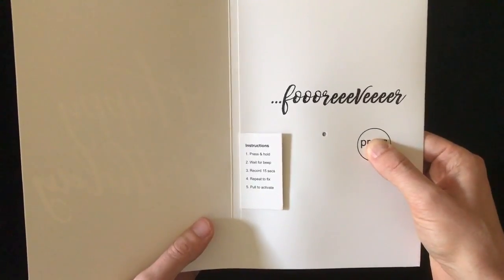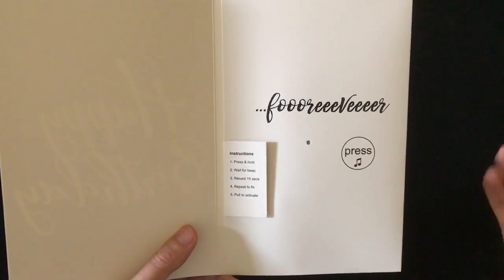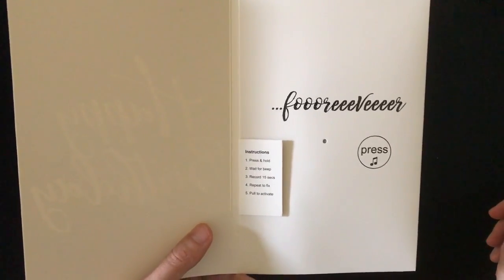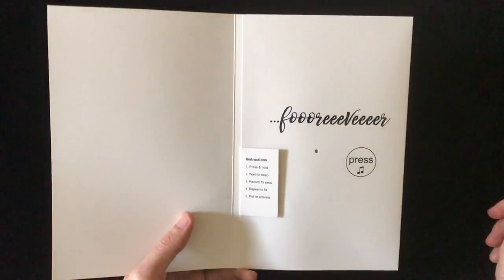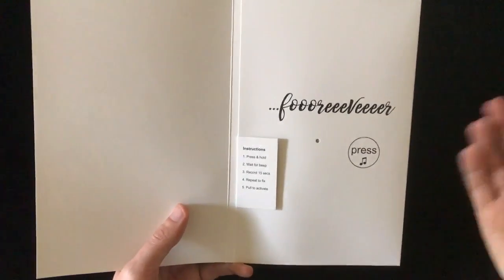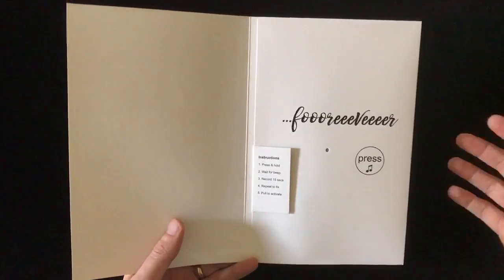So record, record, and I'm going to let go and it will repeat what I recorded. And that's it. Once they press play, this is going to continue to loop for them, whatever it is.